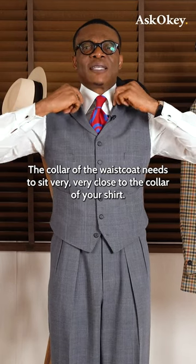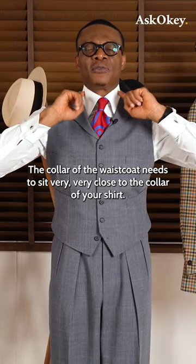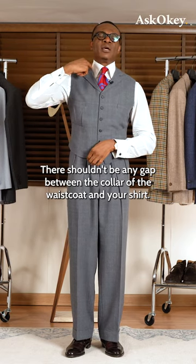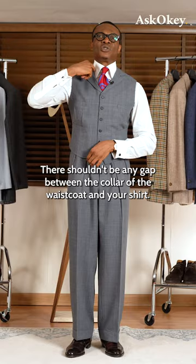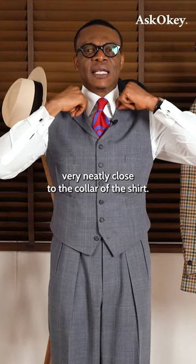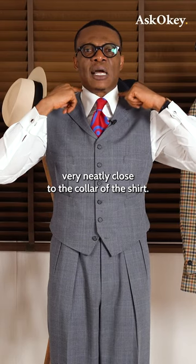The color of the waistcoat needs to sit very, very close to the color of your shirt. There shouldn't be any gap between the color of the waistcoat and your shirt. It should overlap very neatly, or sit very neatly close to the color of the shirt.